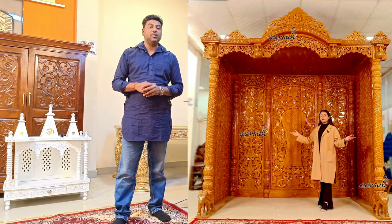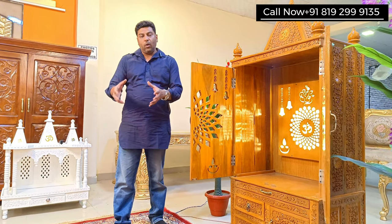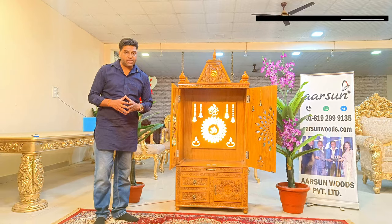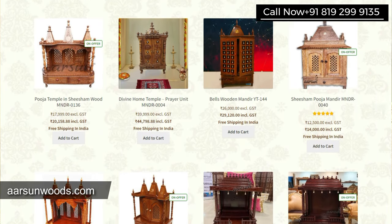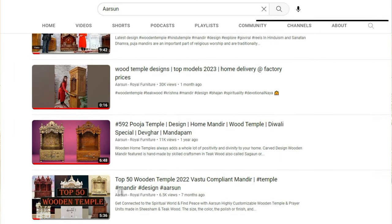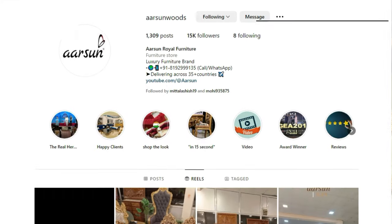From a small 18-inch temple to 8 feet, 9 feet, and 12 feet temples — as big as you want or as small as you want. You want a temple that goes on the wall, you want to place something on the table, you already have a table — you let us know. We will make one for you as per the requirement and deliver to your place. Arson Woods has the largest and highest number of design collections, visible on our website arsonwoods.com, and more than 150 temple videos only on YouTube.